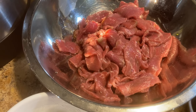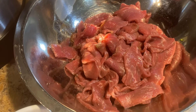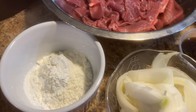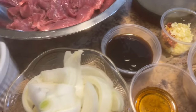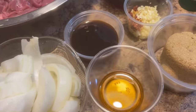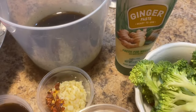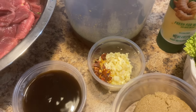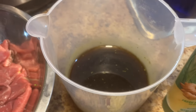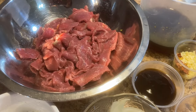For my ingredients I'll be using some beef — you can use the beef of your choice, flank steak or a chuck roast would work — sliced. I have some cornstarch, onions (that's optional), oyster sauce, sesame oil, brown sugar, broccoli, ginger, garlic, red pepper flakes (also optional), beef broth, and soy sauce. I'll have the full ingredients down in the description box below.